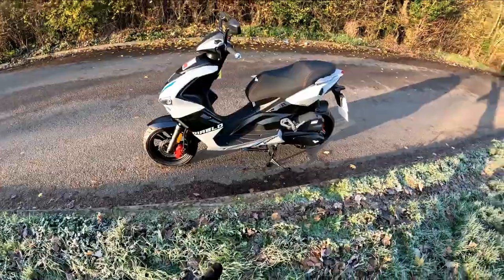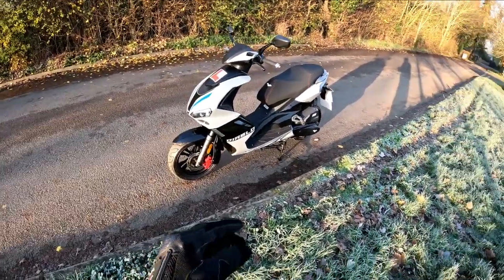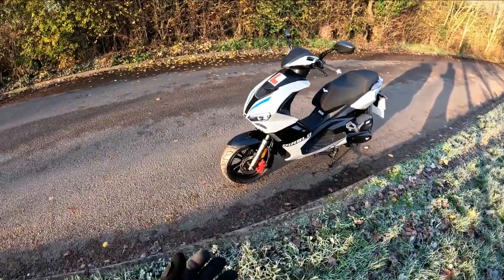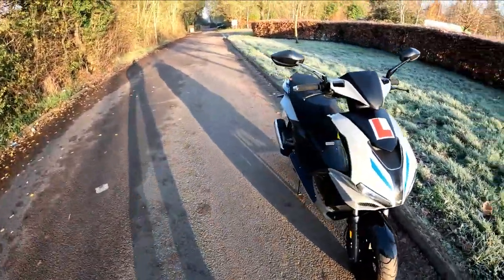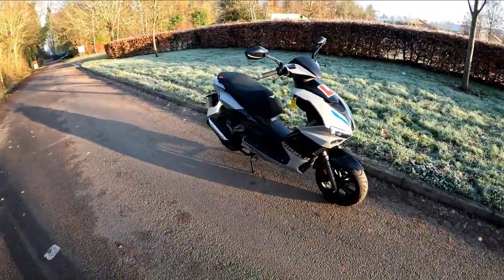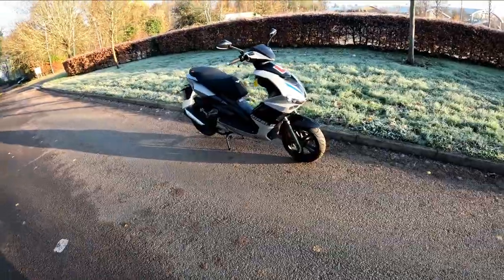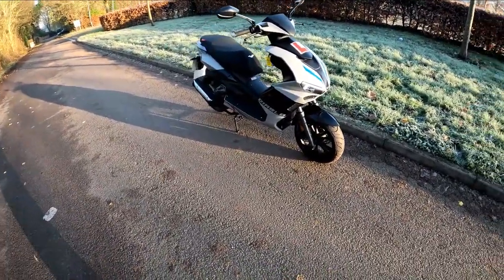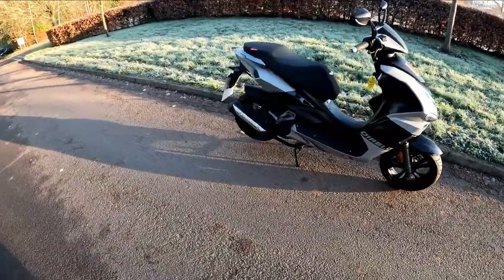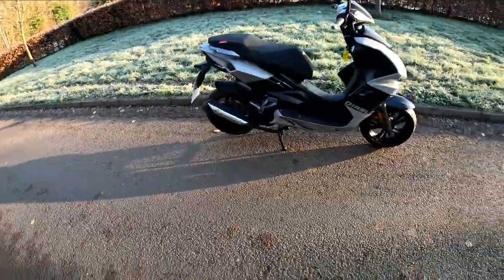I've been given the job to take this out as I always do and give it a run. So this is the new Lexmoto Diablo — new colours. We've got two in with the two new colours. I've got another test ride to do later on the other colour. So this is the grey and black with some blue flashes on. Newfangled Lexmoto Diablo in new colours — it's Euro 5. Great little scooter this one.